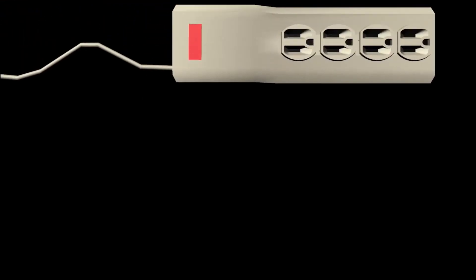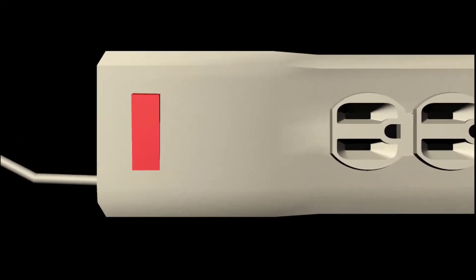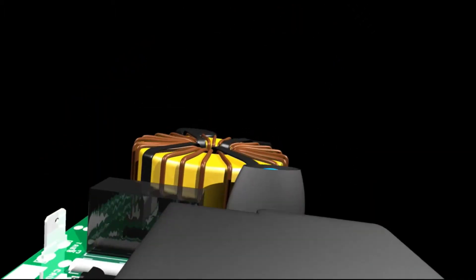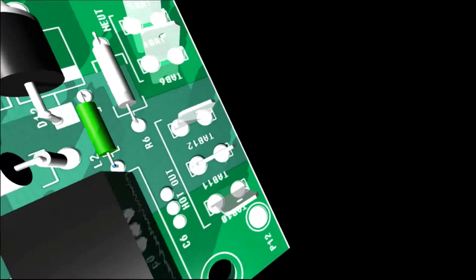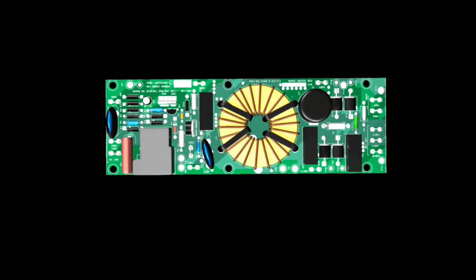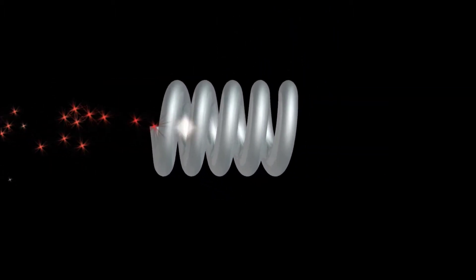Typical surge suppressors are like an outstretched spring with a bullet headed straight for it. When a significant surge hits the device, it is often too much for the device to handle. The key to our SMP suppression system is that the severity of the offending voltage spike is critically damped so that the overall energy level is reduced to a fraction of what the clamping device can handle. So like a well-tuned shock absorber, the SMP circuit protects itself as well as your connected equipment.